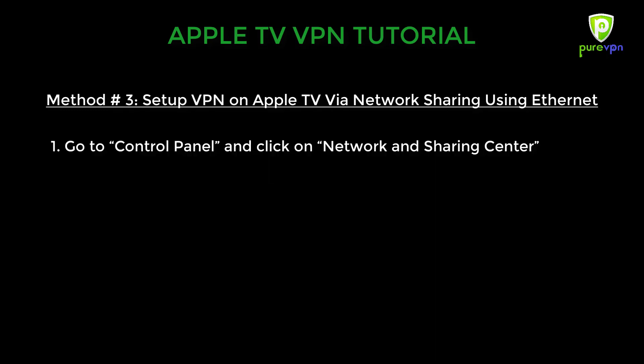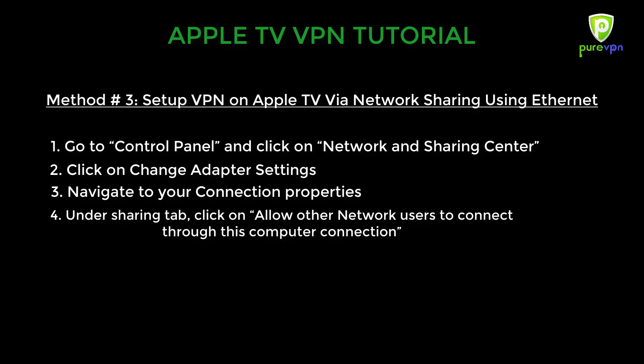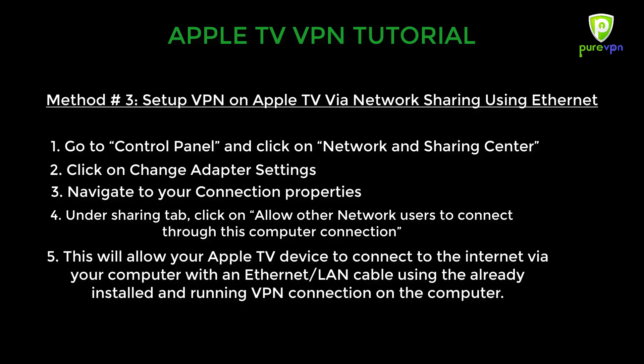Go to Control Panel and click on Network and Sharing Center. Click on Change Adapter Settings and navigate to your connection properties. Under the Sharing tab, click on Allow other network users to connect through this computer connection. This will allow your Apple TV device to connect to the internet via your computer with an Ethernet cable, using the already installed and running VPN connection on the computer.